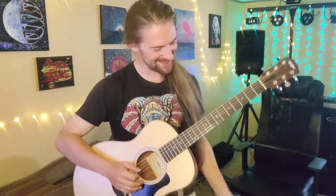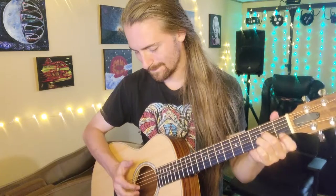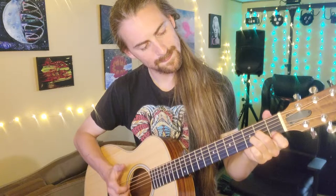There we go — there's my new GS Mini! I love it. [guitar playing]